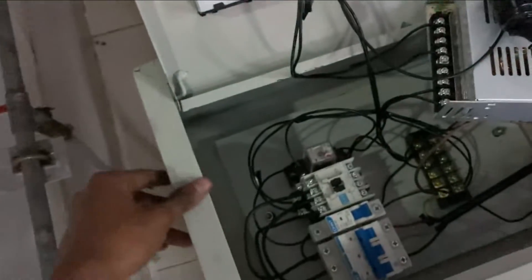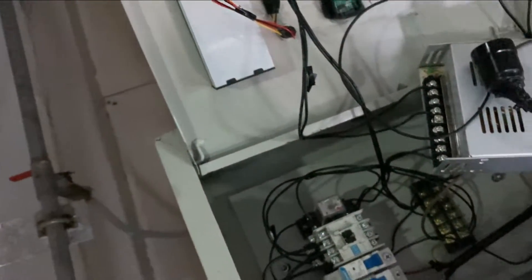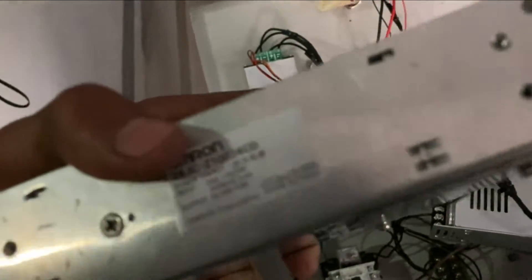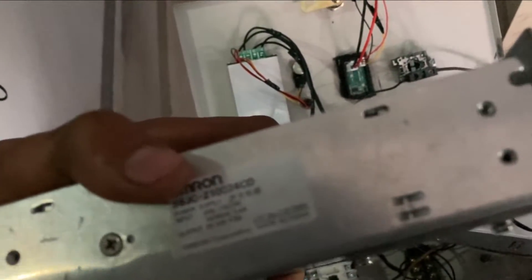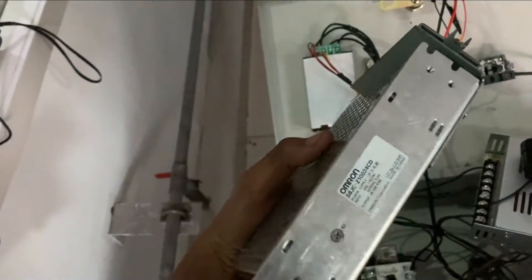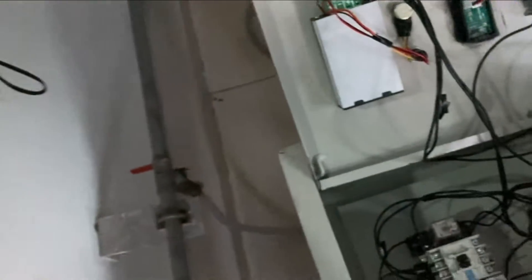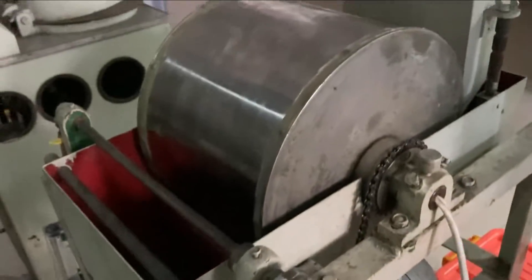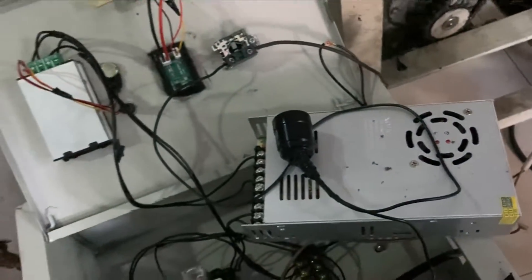Ini rangkaian panelnya, sederhana tapi rumit. Ini power supply yang 200 sampai 240 volt, ini 220 volt. Tadi udah dicoba pakai ini dan ternyata masih nggak hidup. Sekarang mau coba dengan yang 220 volt, katanya sih ini arusnya arus DC. Oke, kita coba aja ntar.